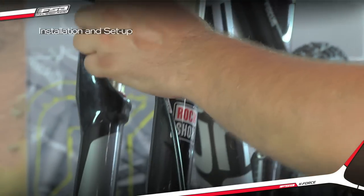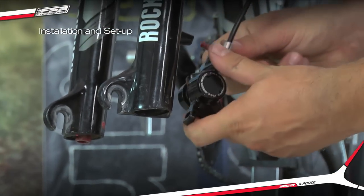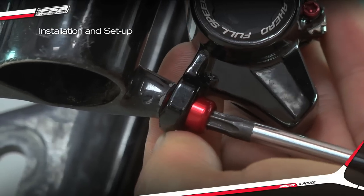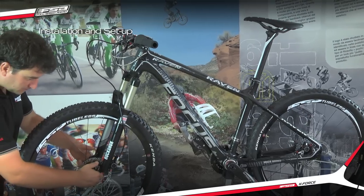Attach the caliper to the fork or frame mount using FSA caliper bolts. Do not tighten the bolts and ensure that the caliper is free to move. Reinstall the wheel.